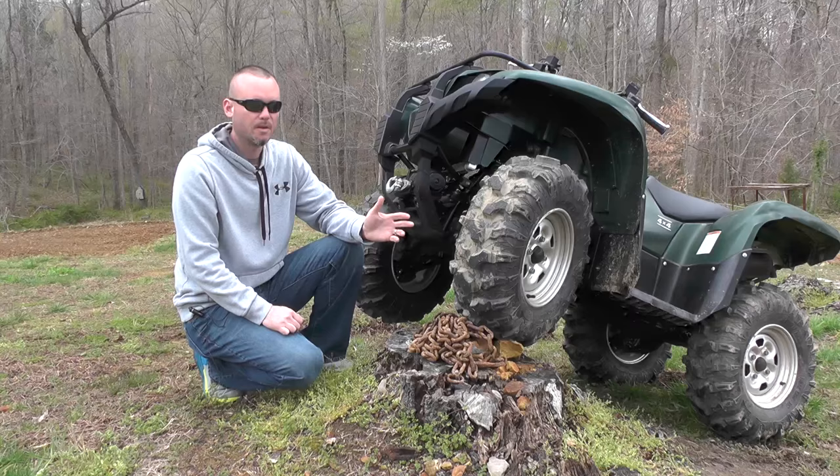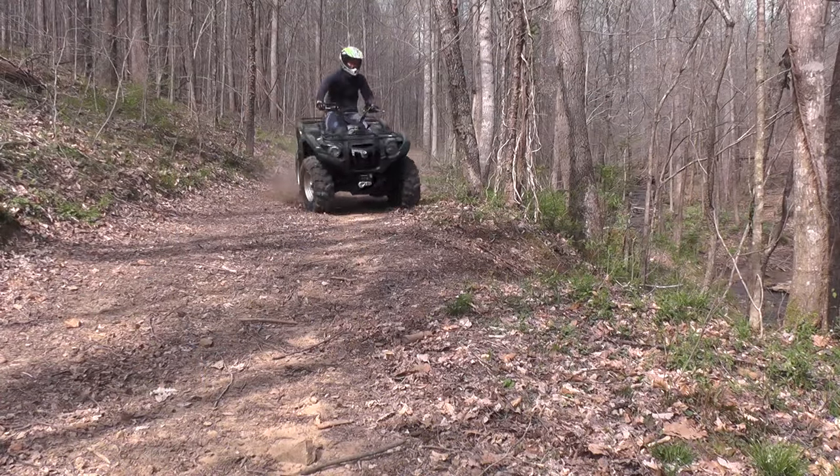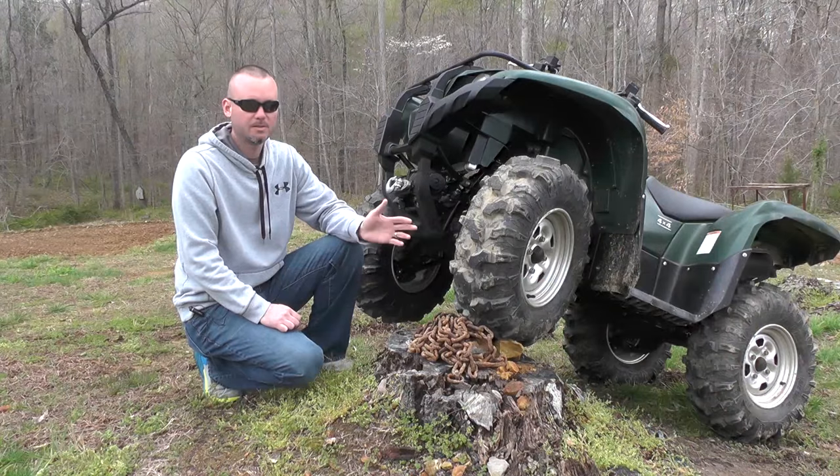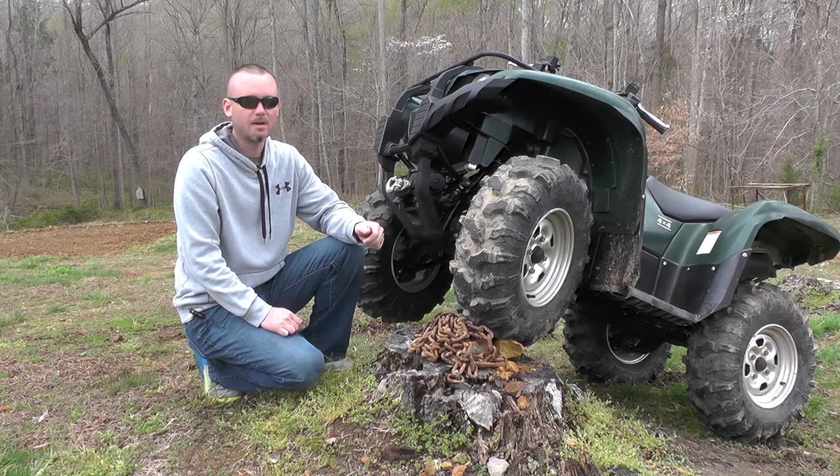They do pretty decent in mud, although if it doesn't have a bottom to it these things are going to go down pretty quick unless you have some momentum going into it. These tires do pretty decent on rock, but it's not their strong suit and probably their weakest area all the way around.